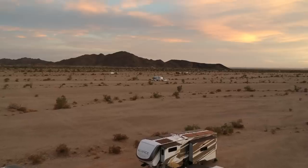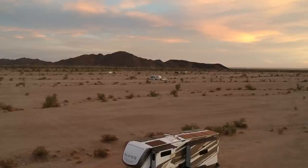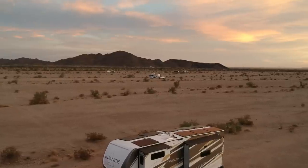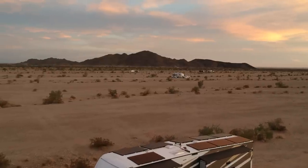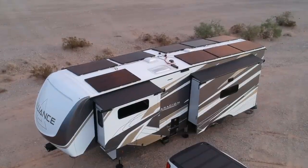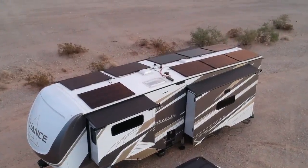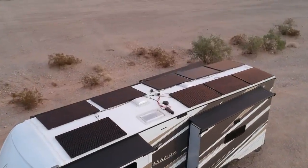If you look at the symmetry of the RV with those solar panels and no air conditioners up there, it really is a good-looking rig. It's beautiful with this full-body paint scheme by Alliance, and those sleek black solar panels on top just look great. You want it to work well but you want it to look good too — it's function and form, like Apple products.